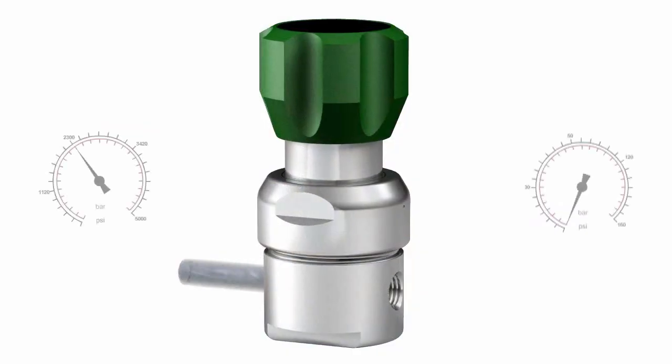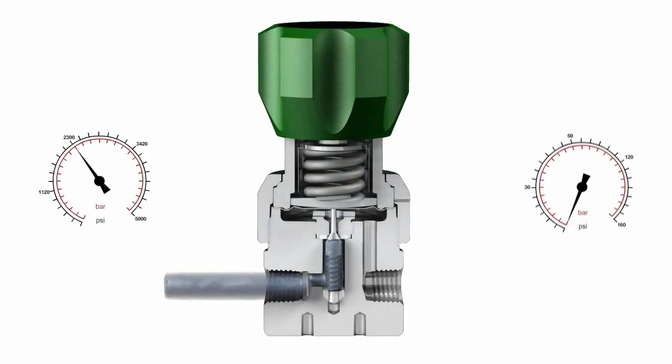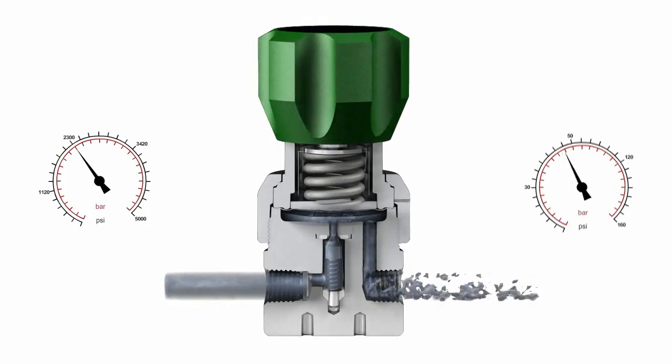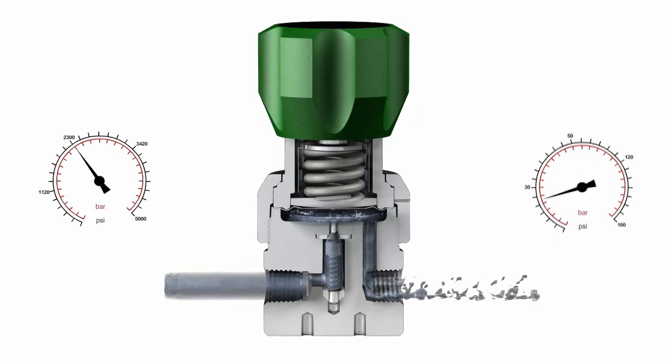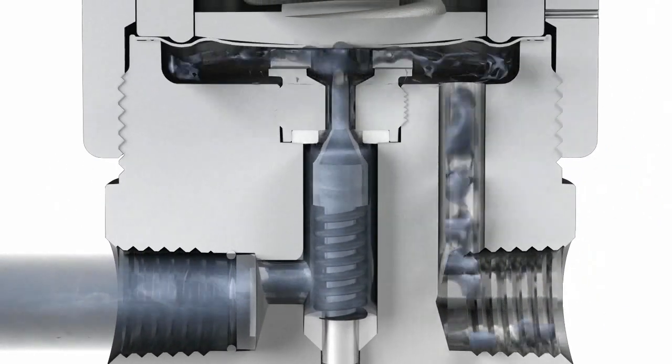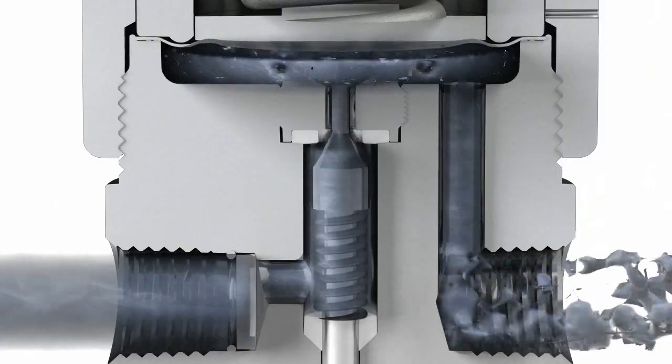The most common type of regulator is a spring-loaded regulator. In this design, a spring applies force on a sensing element — either a diaphragm or a piston — which moves the poppet closer to or away from the orifice, controlling the downstream pressure.